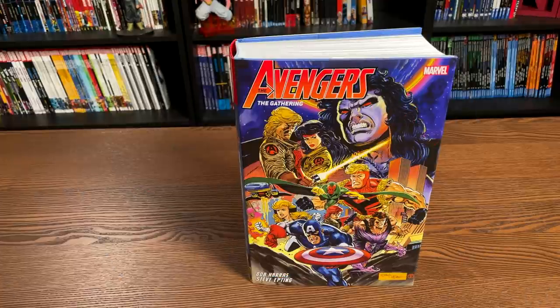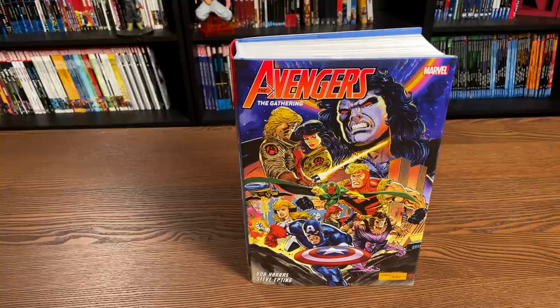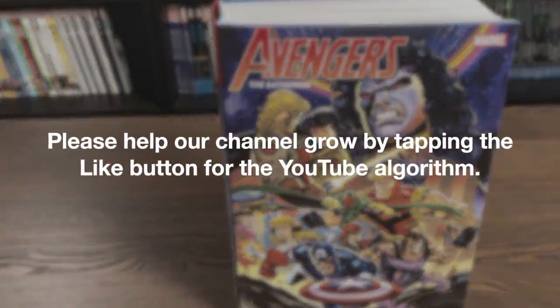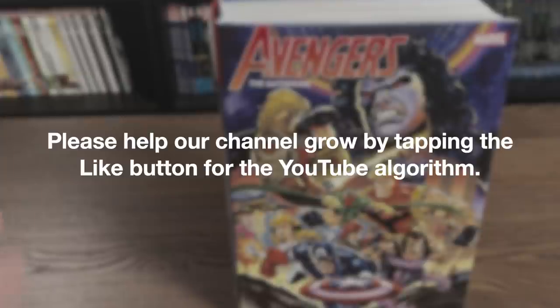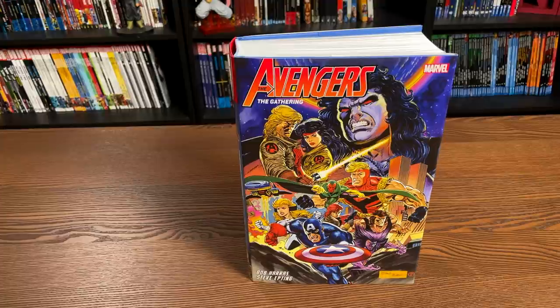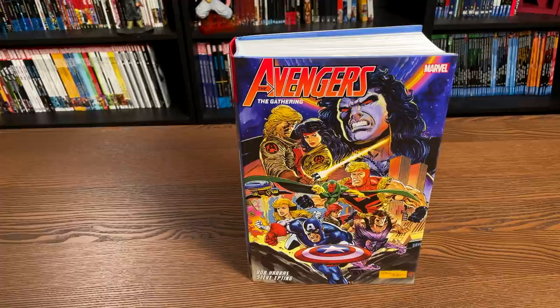A huge thank you to David Gabriel and all the folks at Marvel for sending us an advanced copy of this Omnibus. This Omnibus is due out in the direct market on March 17th — hey, it's the week of my birthday. It might be delayed though, because we've already had a couple of delays. We've had some really bad weather on this side of the coast of the United States, so Diamond has been affected as well as several retailers. And then a couple of weeks later it will be out in the book market.